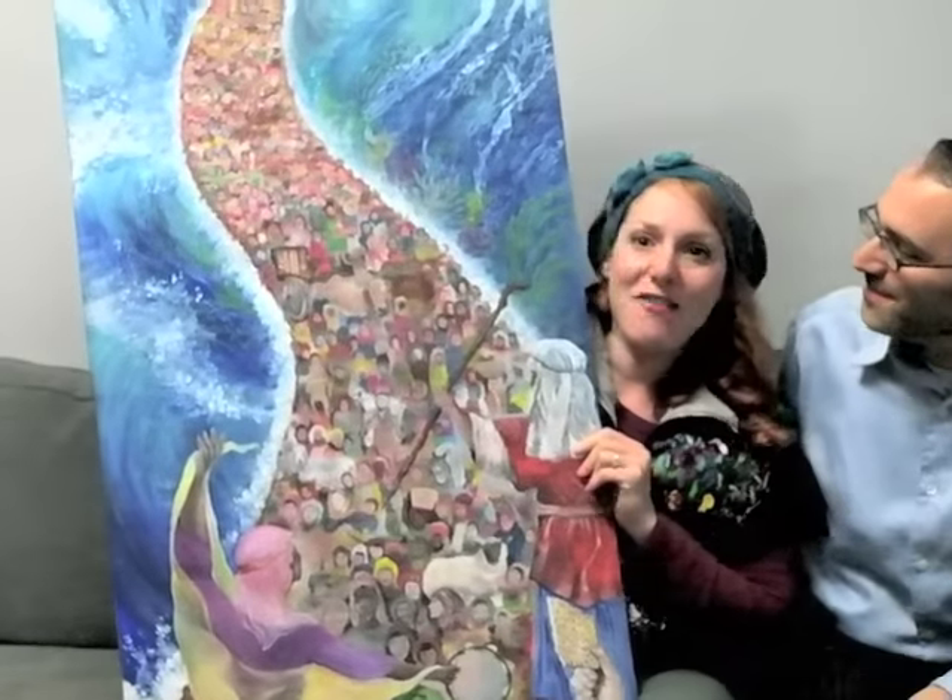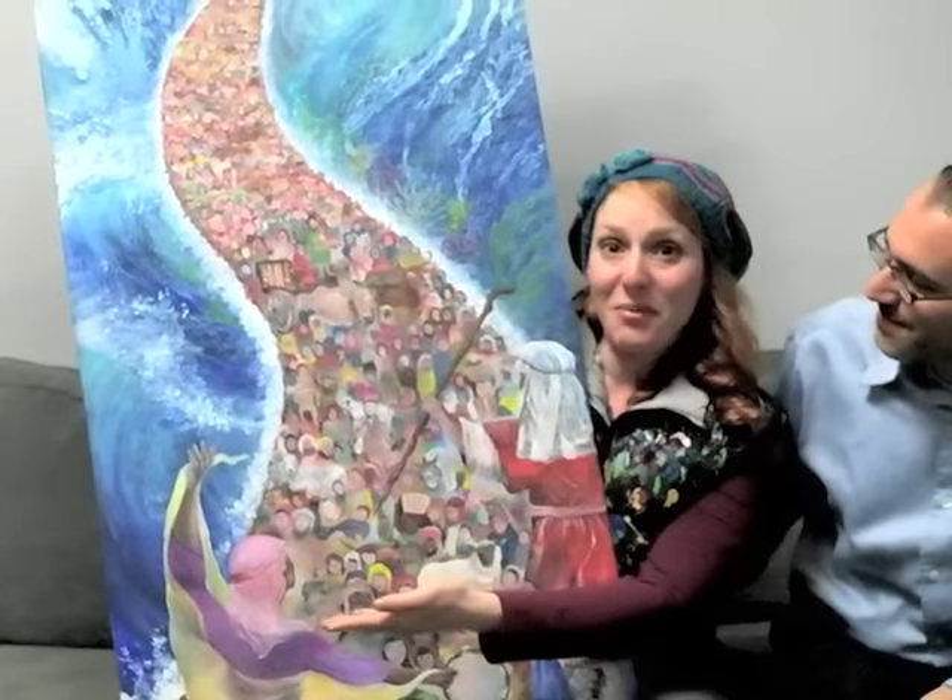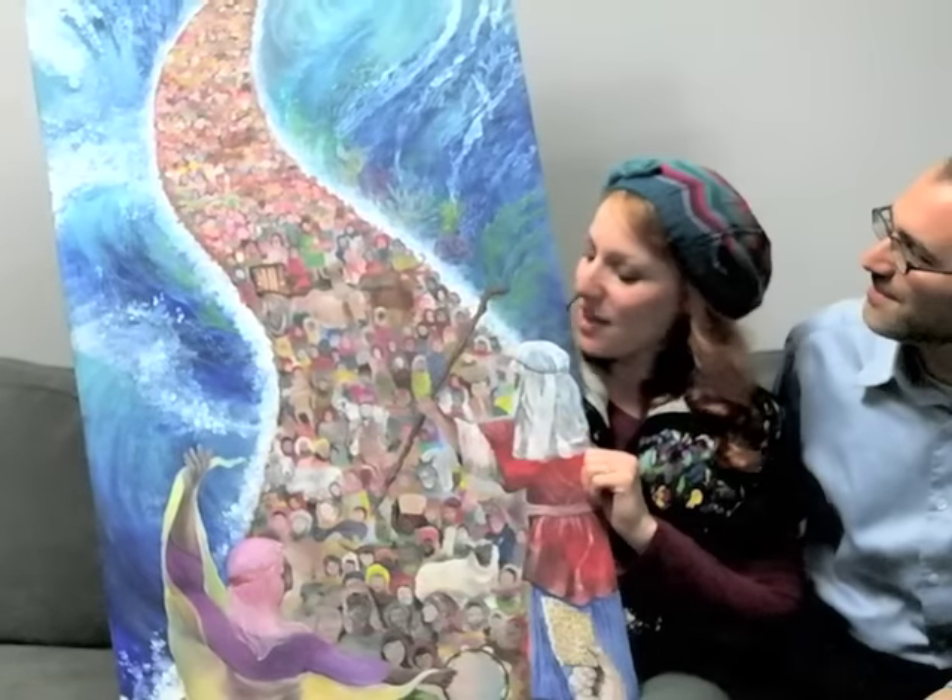In this painting, I've included Moses, Miriam, and the children of Israel crossing at the splitting of the sea.